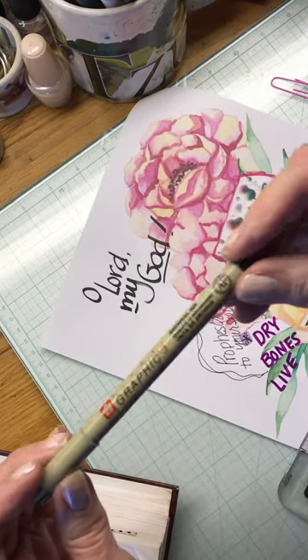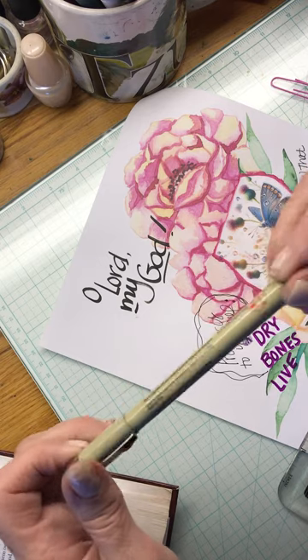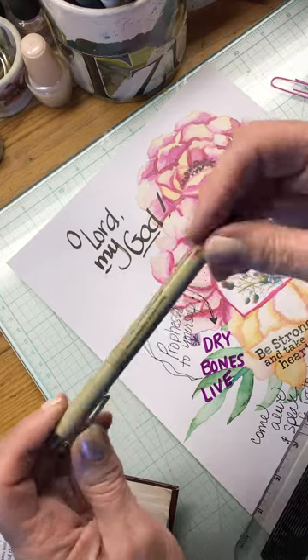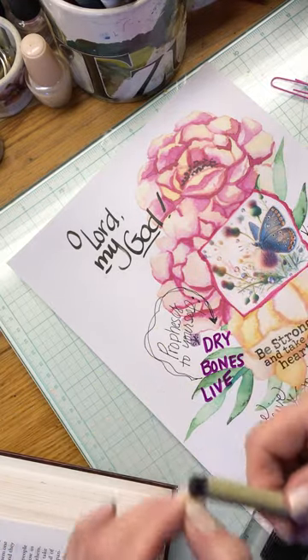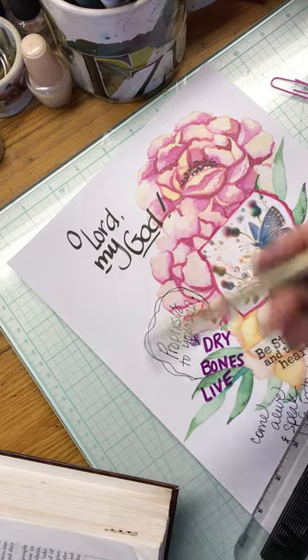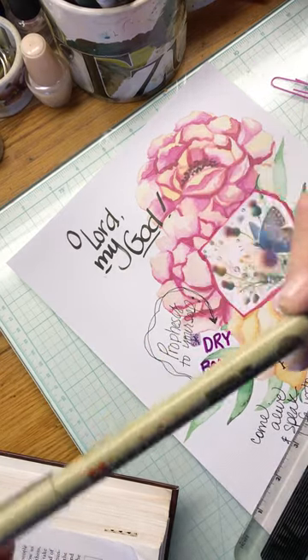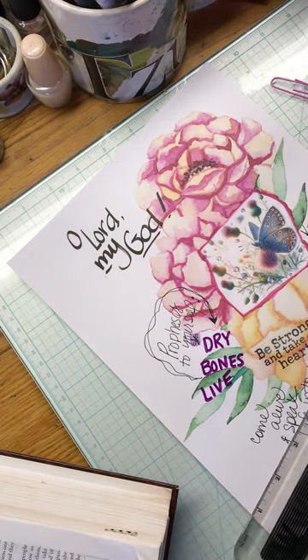This one here is a Pigma pen. These are archival ink — they are waterproof, really good. I don't like that they run out, and I have not figured out why when I add ink it doesn't work — I'm doing something wrong. But these are not cheap, they work very well, and they're waterproof. So great to know if you do watercolor things — those are the go-to.